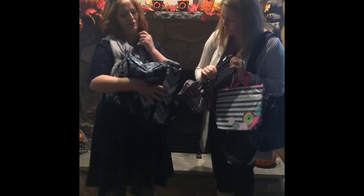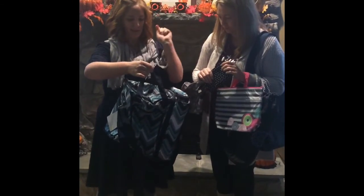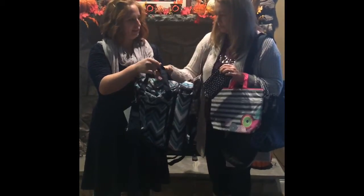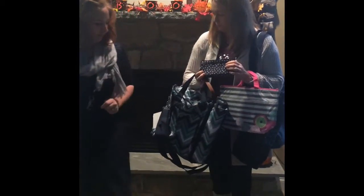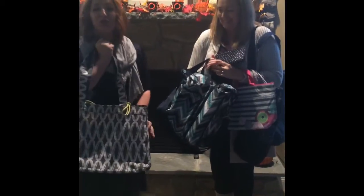We have our On the Double Thermal Set — I packed it very badly so it's a bit scrunched up — but it's actually two thermals in one. Unzipped, there's a lined side and then a side for all your snacks or whatever you need. This is the hostess exclusive, so it comes with free embroidery, which is even better. I love that Dotty Chaperone print.